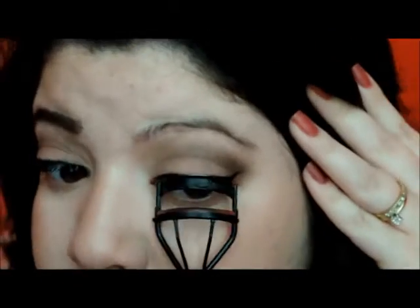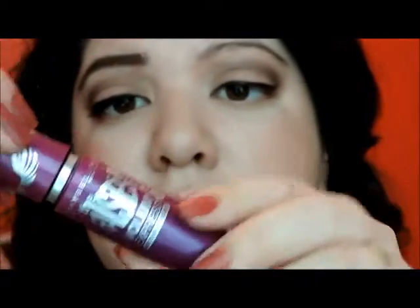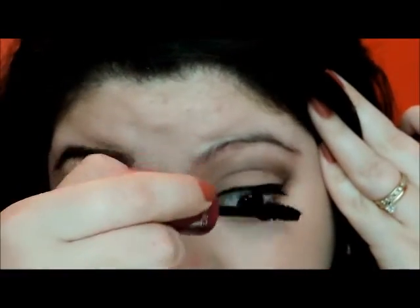Now we're going to curl our lashes. I'm using Maybelline's The Falsies Volume Express — the color is Very Black. While that's drying, we're going to fill in our eyebrows.